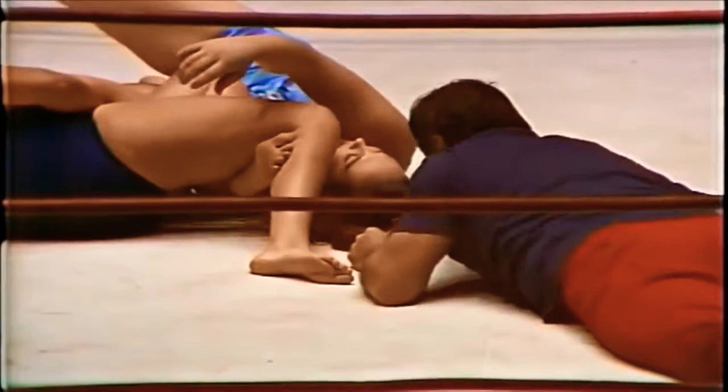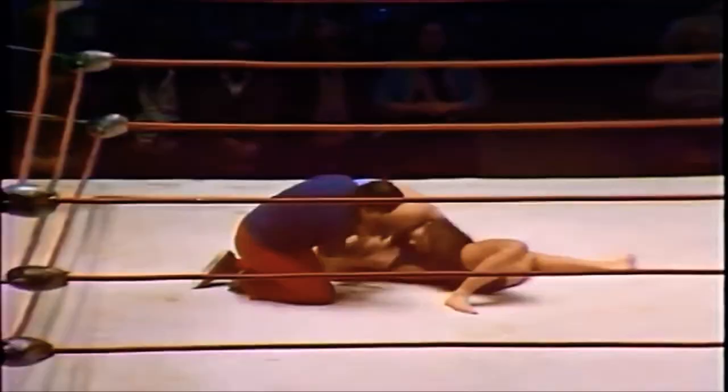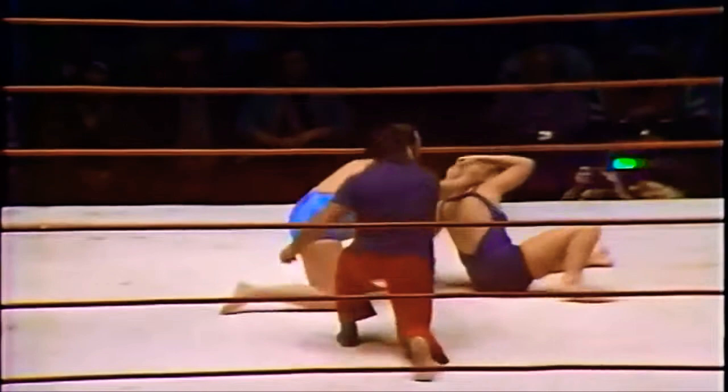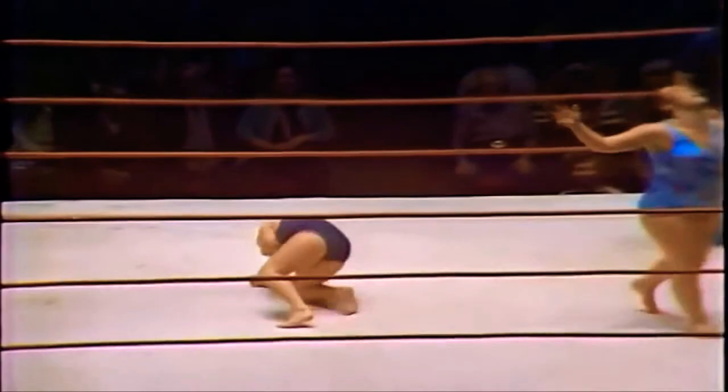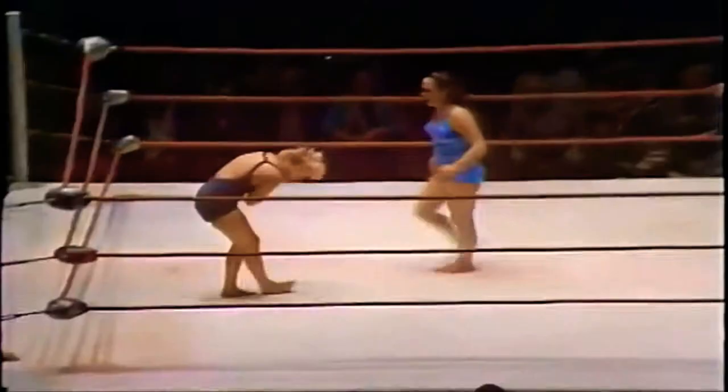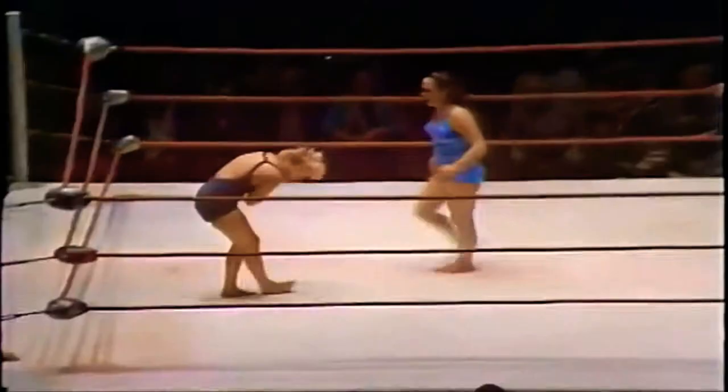Kai doing a little complaining to referee Nick Kozak. Now it appears Kai is going for a hair pull — she's got to watch out for that count, she doesn't want to get disqualified. Now Kai is getting physical with the referee, and Kozak gets physical right back. Leilani Kai steps on the throat of Vicky Williams. Williams has got to be out of breath — that could crush the larynx.